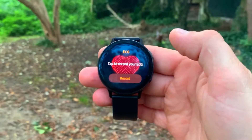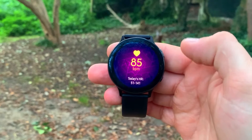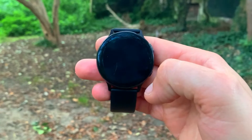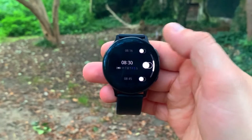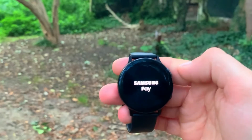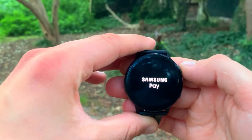Hi everyone, welcome back to Wes Knows Tech News and Reviews. Today we'll be talking about the Samsung Galaxy Watch Active 2. I think it is one of the best smartwatches on the market today, but with every good there's always a bad or something that could have been improved on. Today we'll be covering the Galaxy Watch Active 2 and its five pros as well as its five cons.